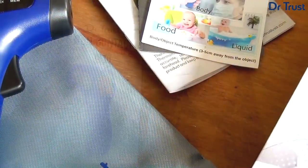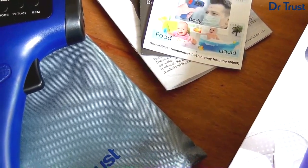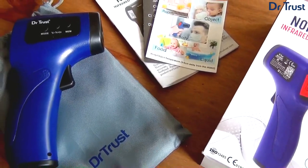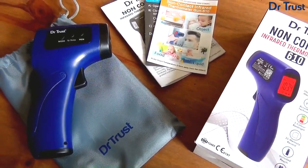Introducing the Dr. Trust Non-Contact Infrared Thermometer Gun 610, the simple, reliable and non-invasive way of measuring body, object and room temperatures accurately and easily wherever you are.